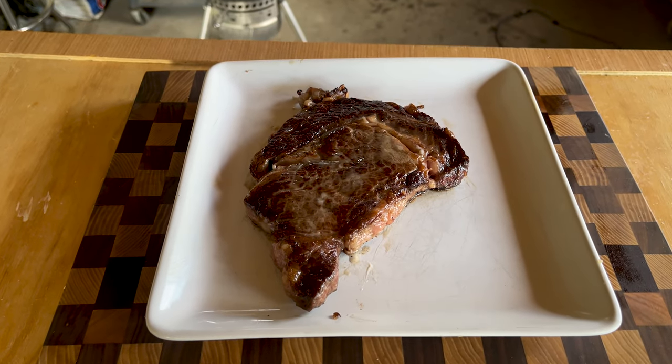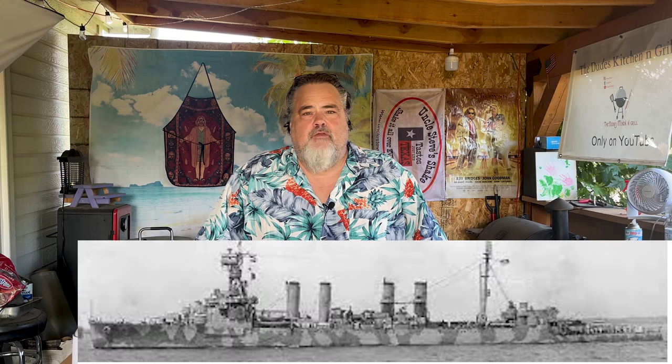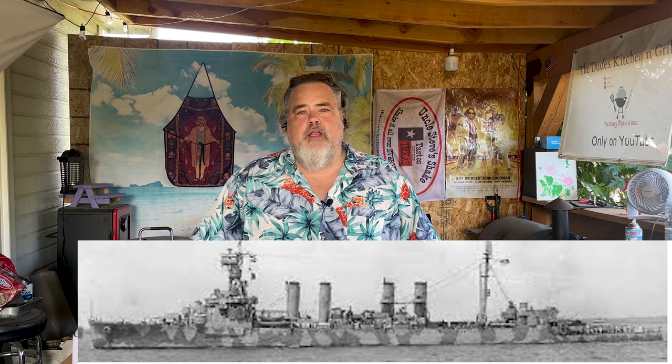My granddad was a simple man. When it came to his steaks, he was just as simple. He was born in the 1920s, fought in World War II, lived through the Great Depression, worked his entire life — very simple, because granddad came from a simple time. And I'm going to show you how he would have made a steak.